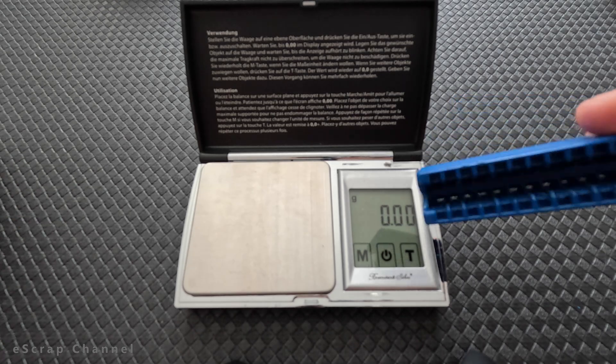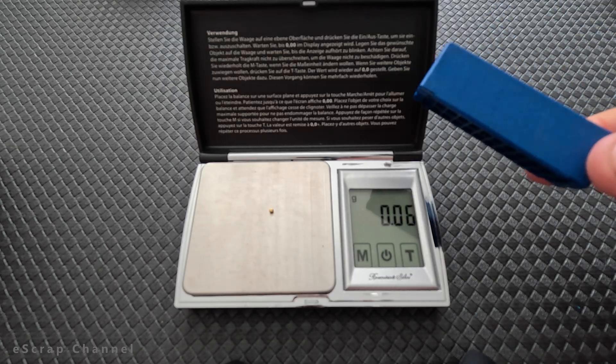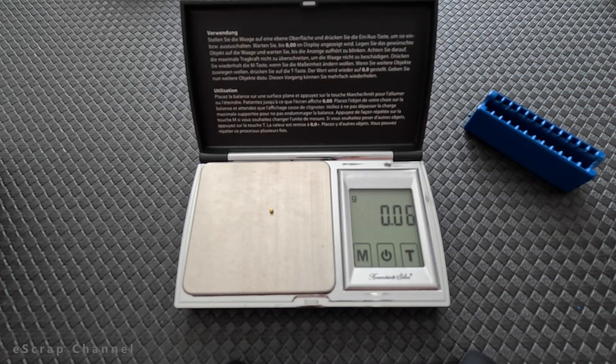Okay guys, let's see how much gold we recovered from 3 Amphenol slots. It's not easy to see the result, but it has some weight — 0.06 grams of gold. This means 0.02 grams per one slot, which per today's gold price is maybe a little more than 2 US dollars.